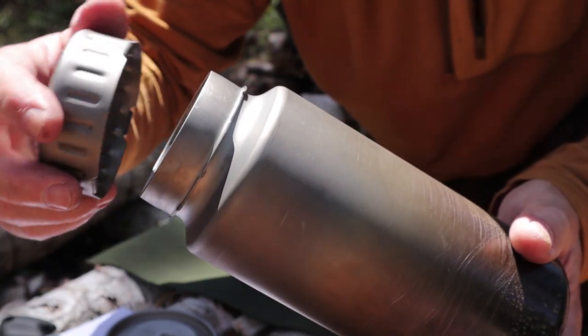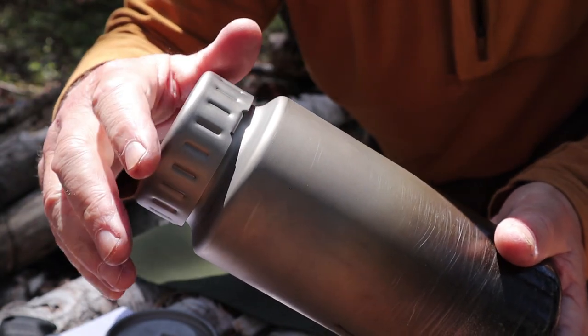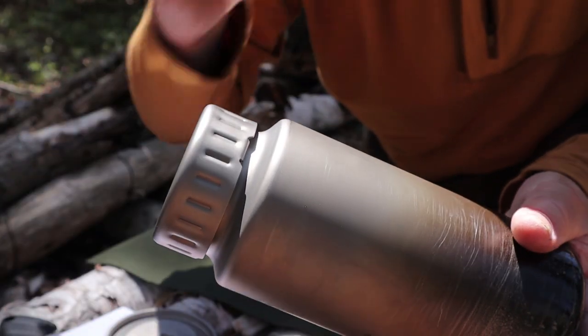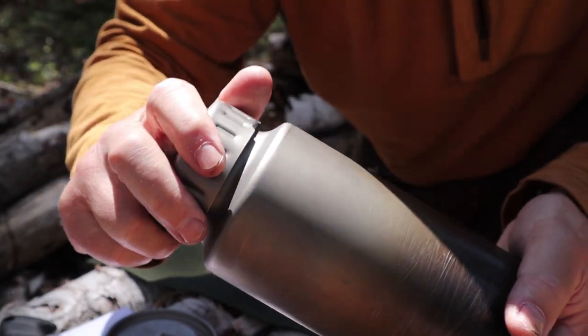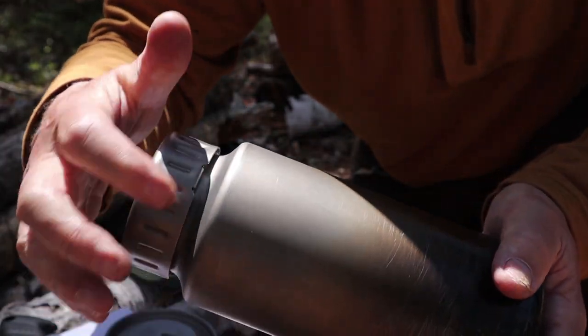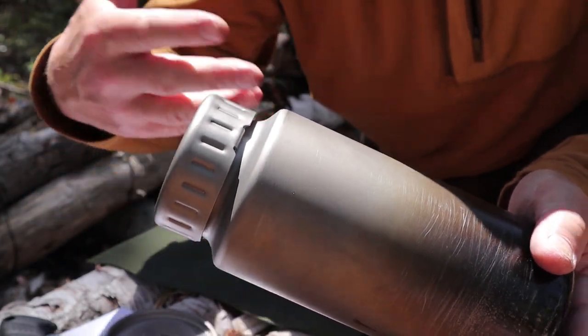I've had this happen where I've put it on, taken it past the locking point, and then the bottle leaks. So you just have to make sure that when you turn that on with the bayonet mount, you only go until it clicks, and then stop. Don't go any further or it'll start to come off.